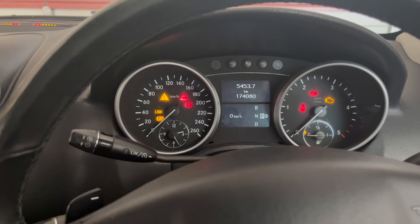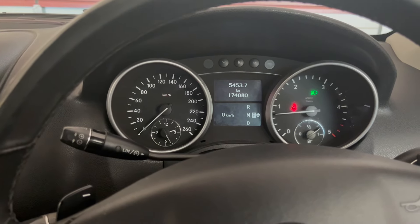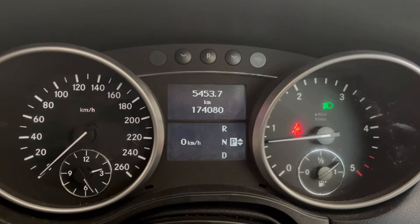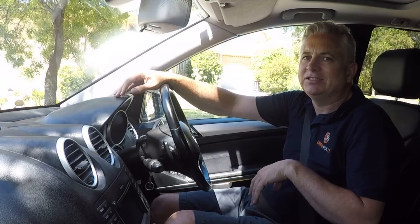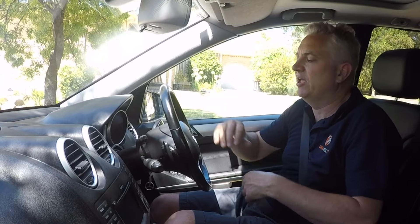Let's see if that regen error code comes up — because it was coming up pretty much every time you drive, with the check engine warning light on. Let's see if that comes up again. So there you go folks — that check engine light is clearly off now. Let's take the vehicle for a bit of a test drive and see how it performs now that we've swapped in those air filters and done that recalibration of the sensors.